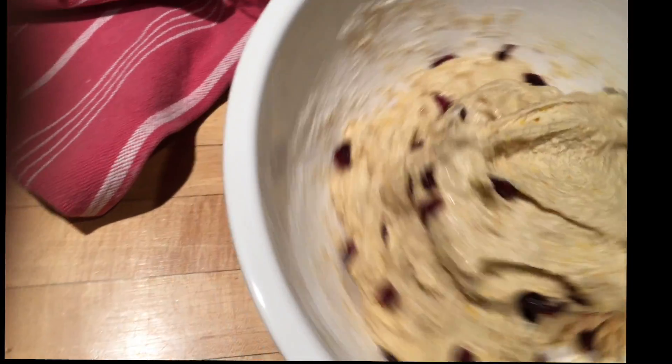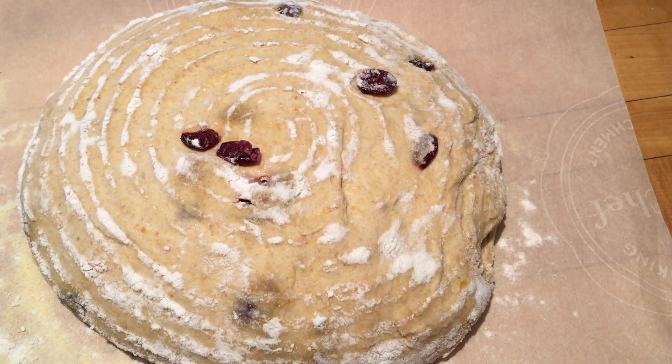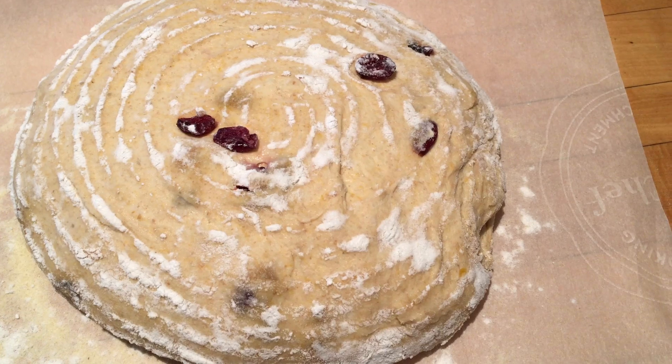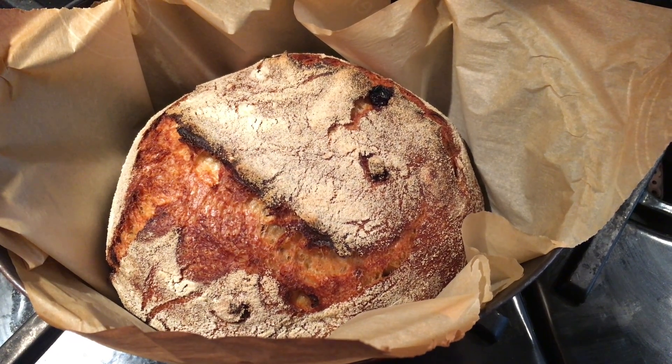After that, shape the dough, put it into a banneton, and put it in the fridge for eight to twelve hours. Here's what it looks like out of the banneton and before it goes into a dutch oven to cook. There's the beautiful finished product.